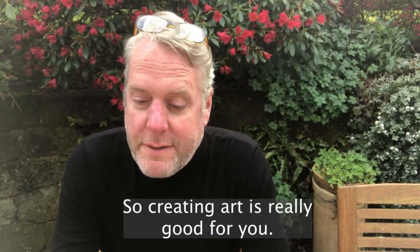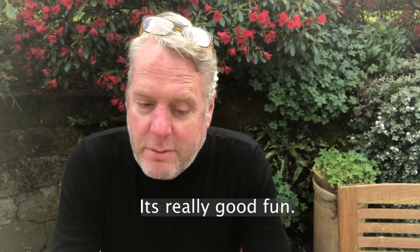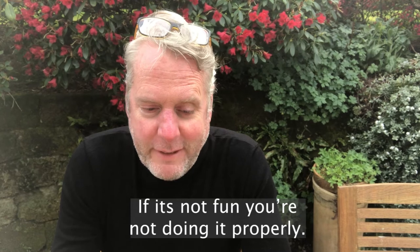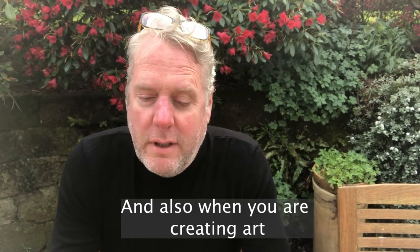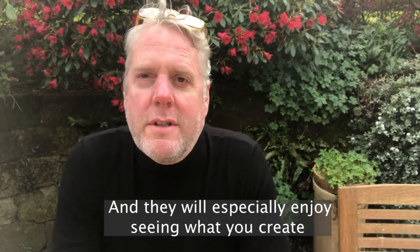Creating art is really good for you and it's really good fun — it should be good fun. If it's not fun you're not doing it properly. Also, when you're creating art, other people enjoy it as well and they'll especially enjoy seeing what you create.